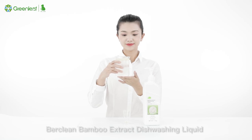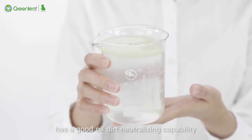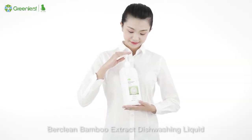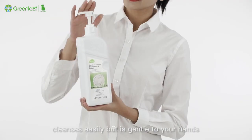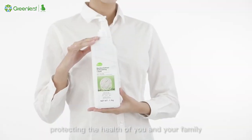Berkling Bamboo Extract Dishwashing Liquid has a good oil-dirt neutralizing capability. It cleanses easily but is gentle to your hands, protecting the health of you and your family.